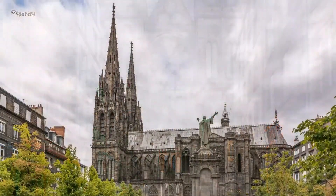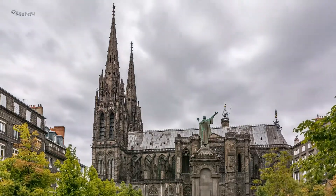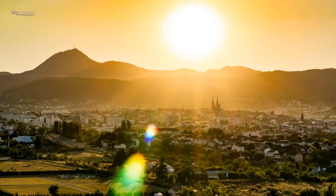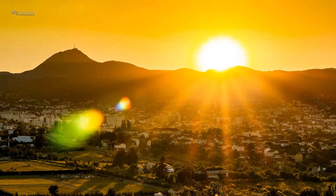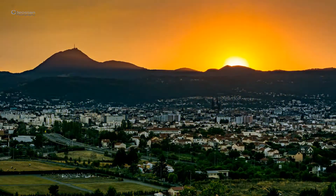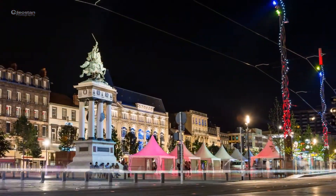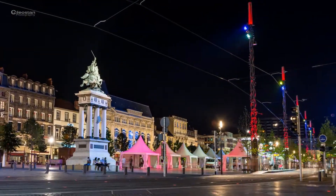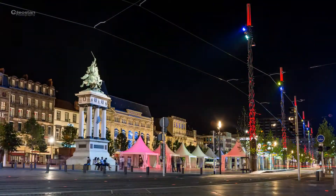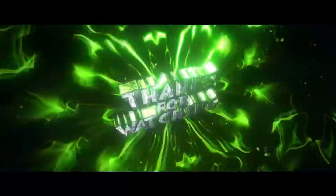C'est vraiment ultra pratique pour ceux qui vont partir en voyage plutôt que de repasser sur du filaire. Ça fait une semaine que je les teste, ce sont vraiment de très bons écouteurs, je n'ai eu aucun problème. J'espère que ce petit unboxing et mon avis sur les faux AirPods Padear F10 vous auront plu. N'hésitez pas à liker, commenter, et surtout abonnez-vous. C'était Triniel, bye tout le monde !